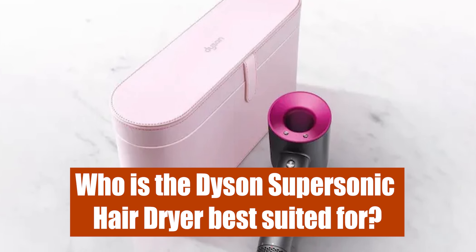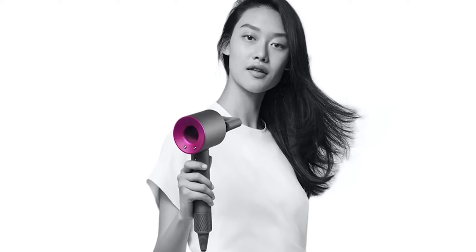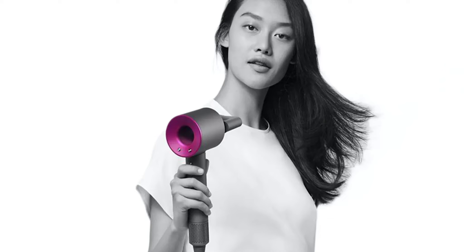Who is the Dyson Supersonic Hair Dryer best suited for? It is best suited for people with long, curly, thick hair to help them dry their hair faster with fewer frizzes.